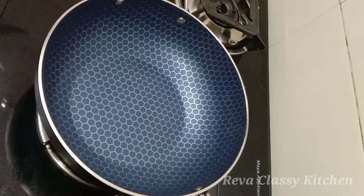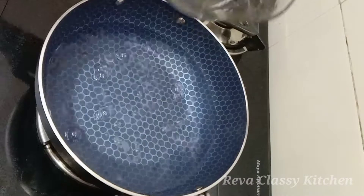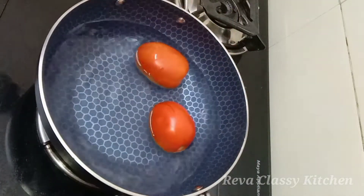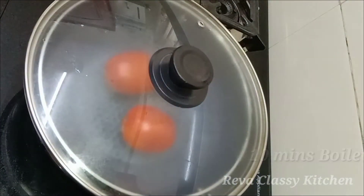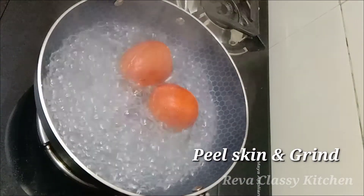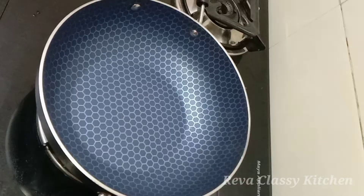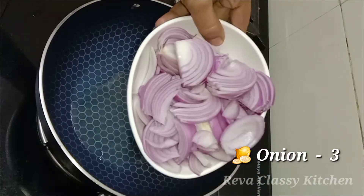First, let's put the pan on the stove. We'll cook the onions in the pan. Let's cut two onions and put them in the pan. We will remove the skin. Let's cut three pieces in the pan with 3 spoons.